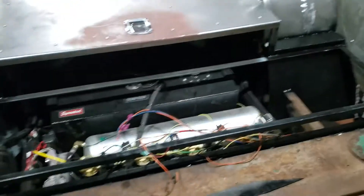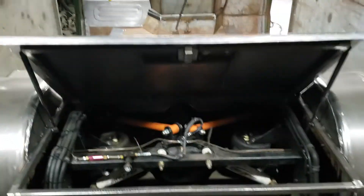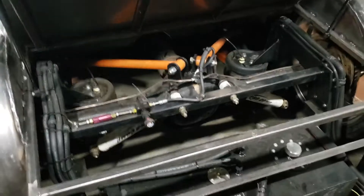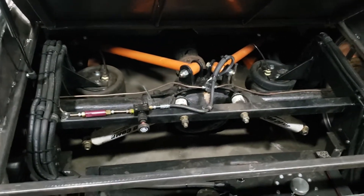In the back there, I put hydraulic cylinders on so that I can access anything I need to access back here without removing a bunch of screws.